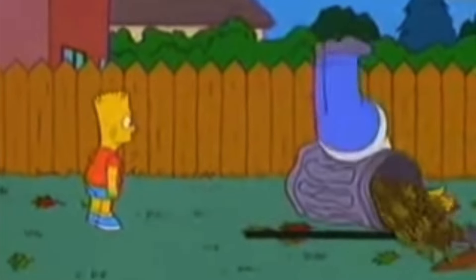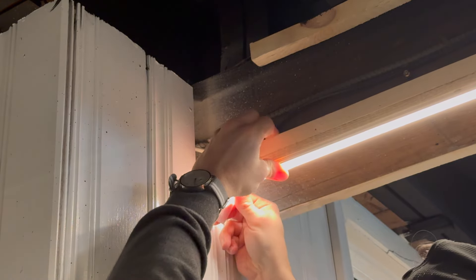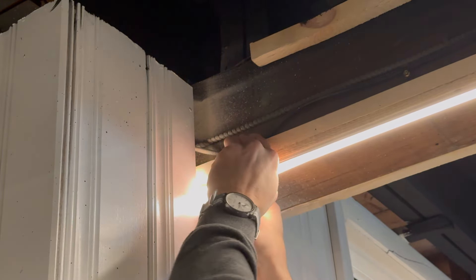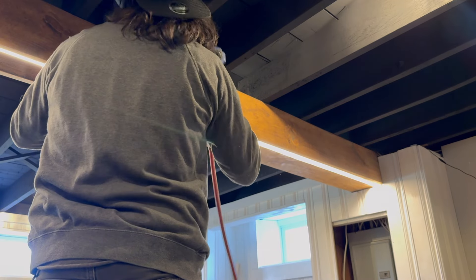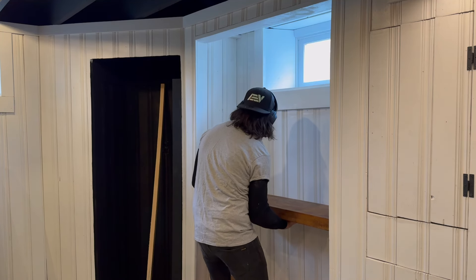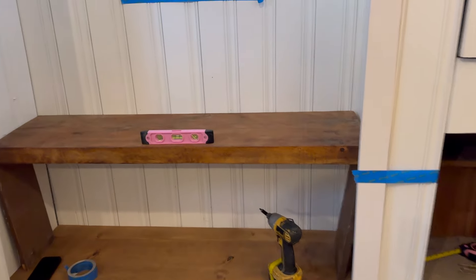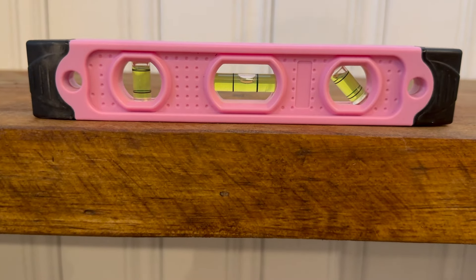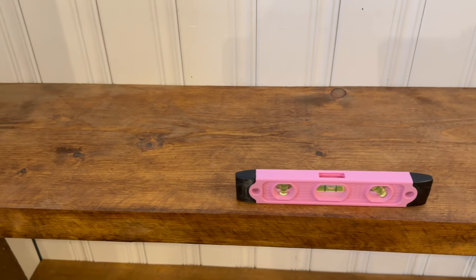Doesn't it look infinitely better once the beam is dressed properly? These diffusers are sometimes an absolute pain to put on no matter what you do. Sounds like a chiropractor cracking someone's back. A little reveal action right there.